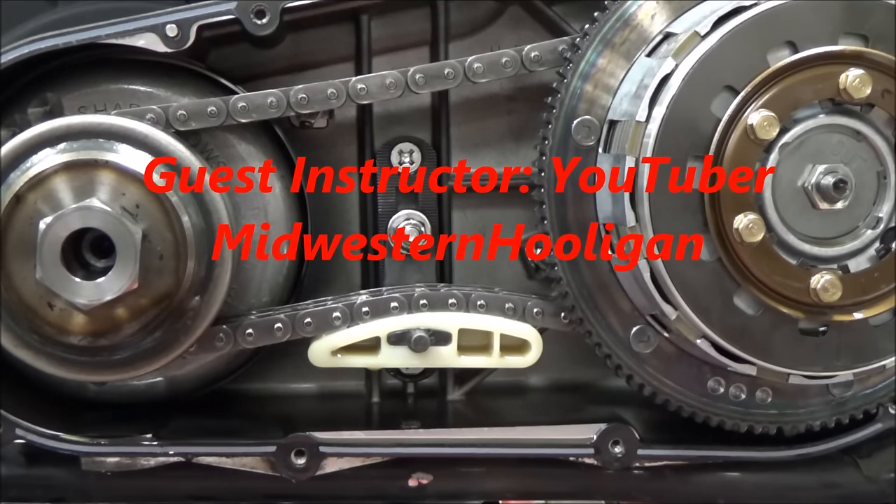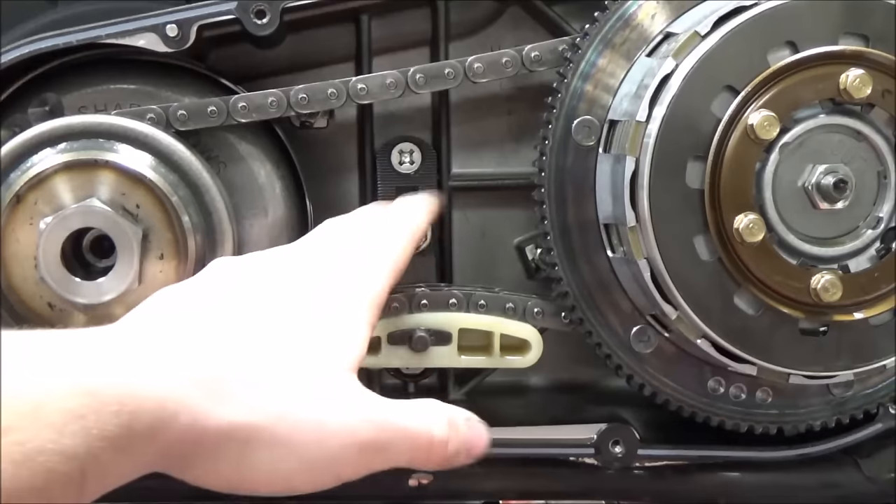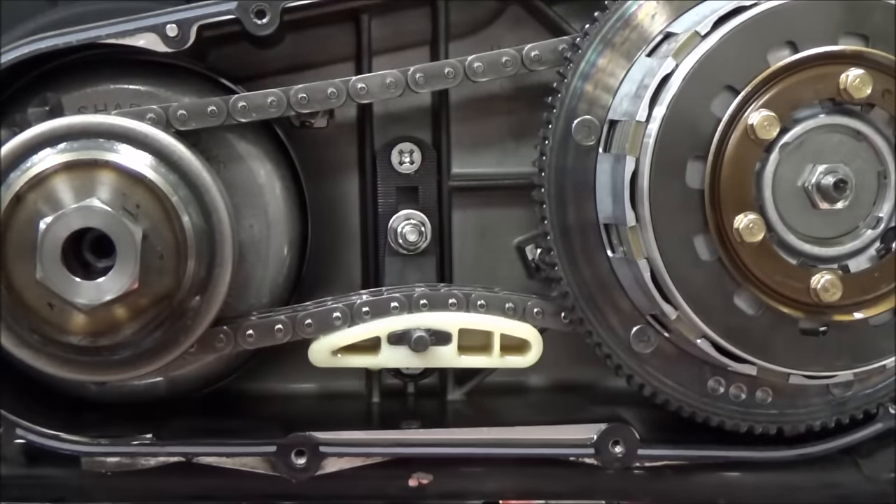Today we are putting an automatic chain tensioner in this 2001 Harley twin cam. Make sure you read all the instructions, which I have. You just start out by undoing this nut here, and then you pull the whole tensioner out.